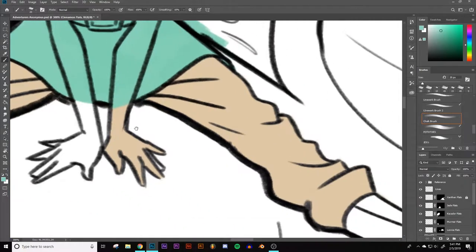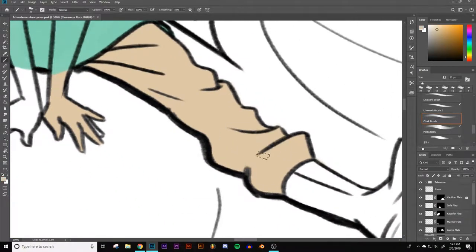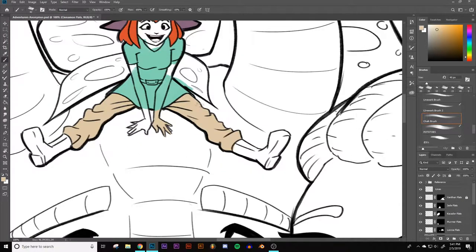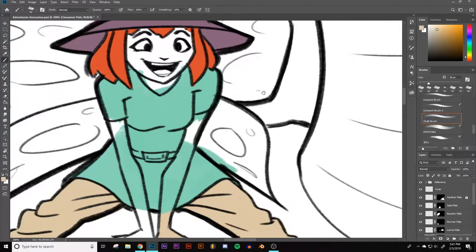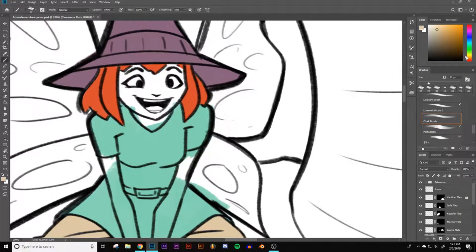Let's get that going in — just throw down this color here. Her skin is kind of a little bit tanner. Let's get the skin in first. She's got kind of a not-quite-bronze, but not like pale Caucasian either. Yeah, about that color.